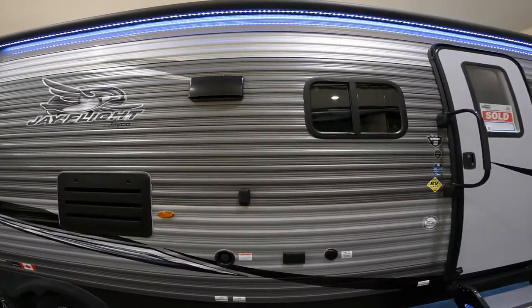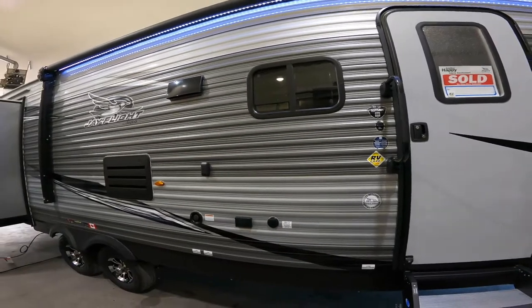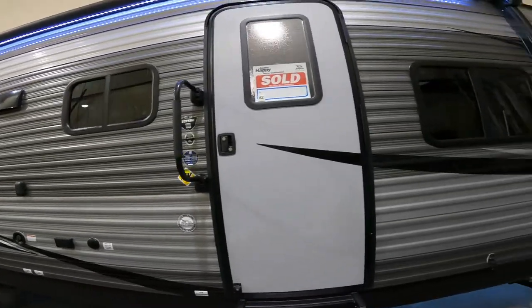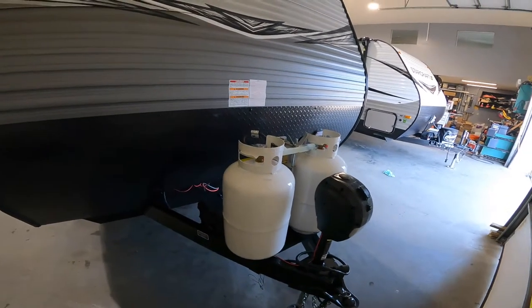Hello campers, this is Nate from Christie's RV. Today we're going to be going through this 2001 32TS BHJ Flight by Jaco. We'll start up at the front of your unit.